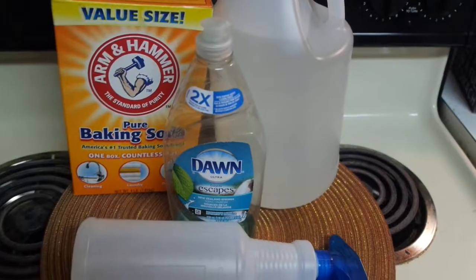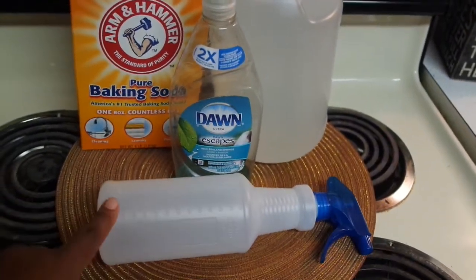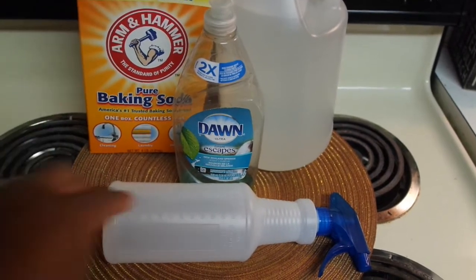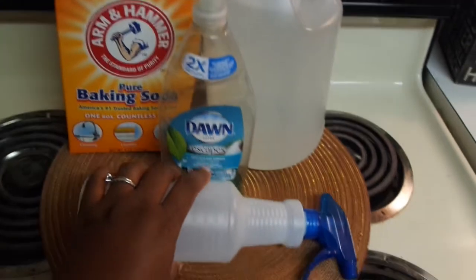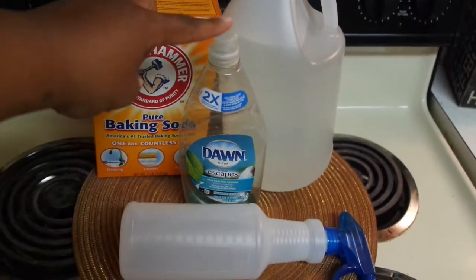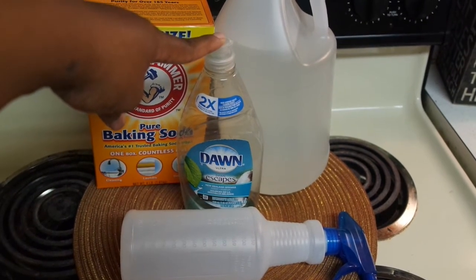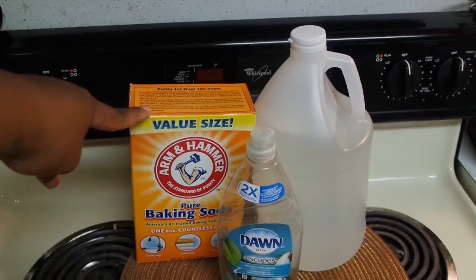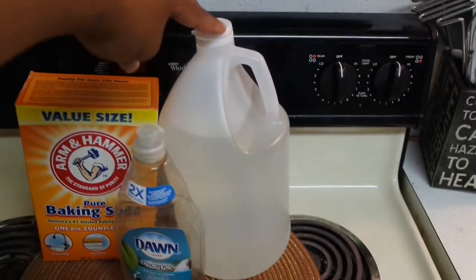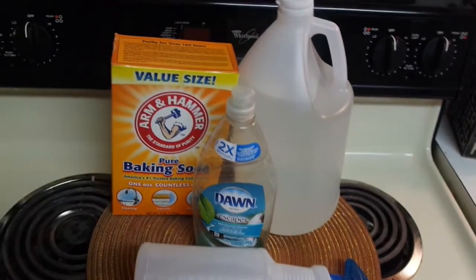For this recipe I'm going to be using my trusty dusty Dollar Tree spray bottle — this is 28 ounces and 828 milliliters. I'll be using Dawn Pure Escapes in the New Zealand Springs scent, also pure baking soda by Arm & Hammer, and white distilled vinegar that I purchased at WinCo.